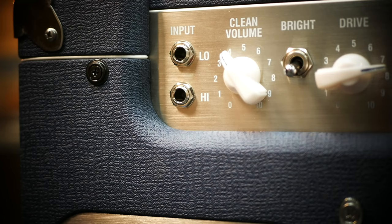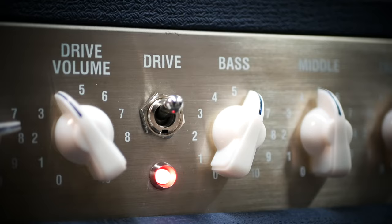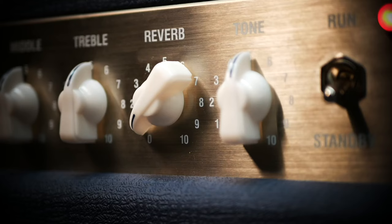The secret to the product is single-ended class A. The power stage in this product is really quite unique and quite special. In the 5 watt models, single-ended class A. In the 20 watt models, parallel single-ended class A. The Lionheart power stage is married to a very special preamp stage.